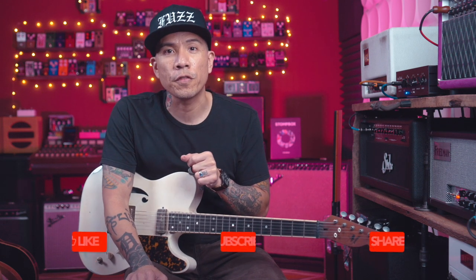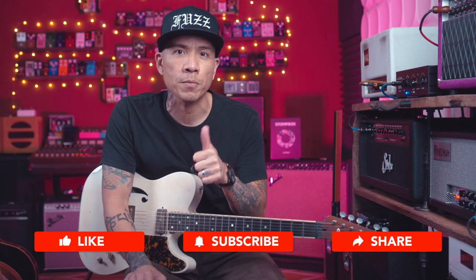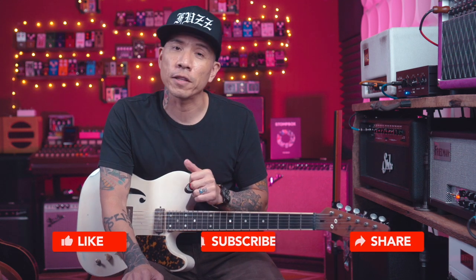If you're interested in the Black Mountain slide, all of the links and info are down in the description. If you enjoyed this video, make sure you click that thumbs up and share it with your family and friends. If you'd like to see more videos like this — gear demos and guitar lessons — make sure you click the subscribe button. Thanks again for watching, I'm Marjorie Ron Kilio, and I'll see you in the next video.